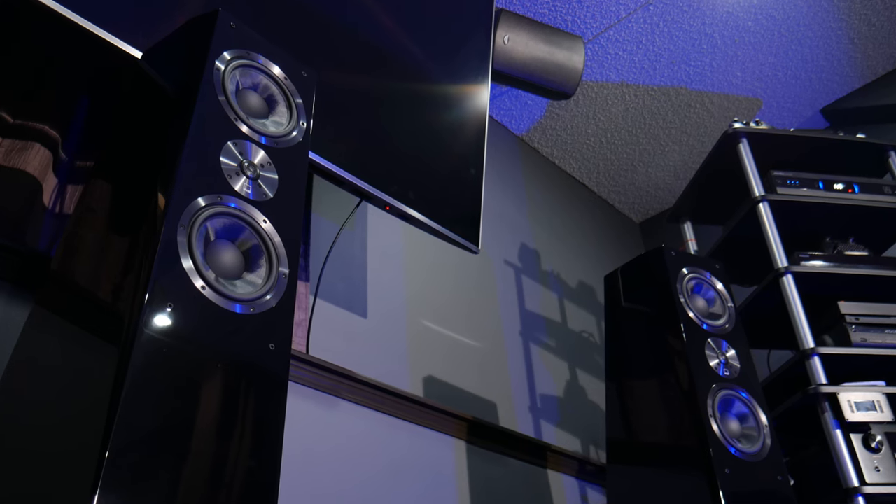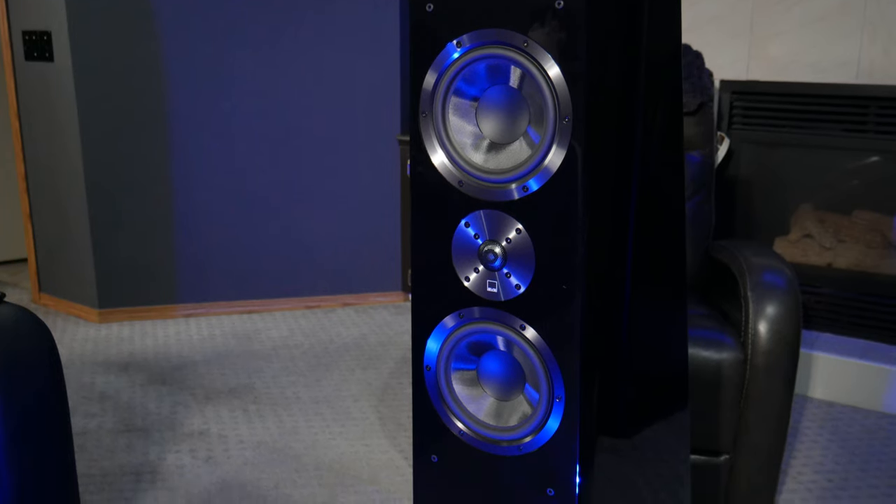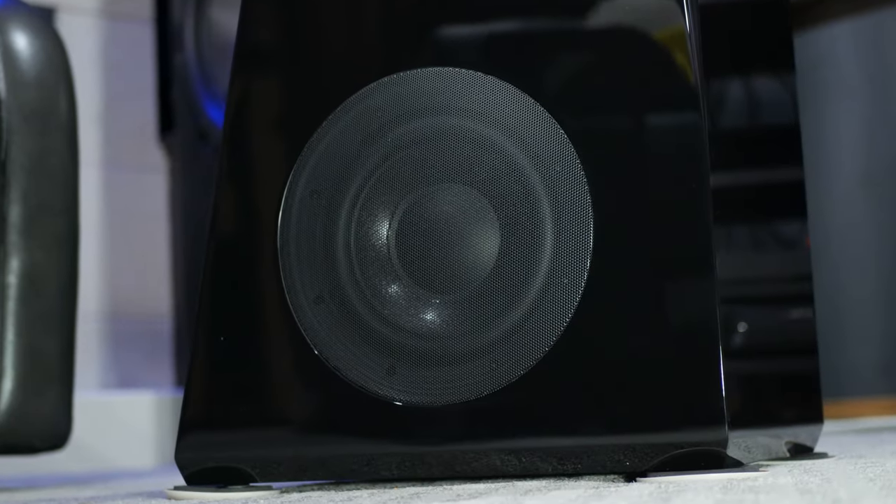When I originally got the SVS Ultra Towers, I compared them with the RP-8000Fs and found them to be the better speaker. What stood out most was a richer, more full mid-range — something the Klipsch lacked. The SVS did have a nice crisp high-end, but looking back after hearing other speakers, it was lacking a little bit of detail. The mid-range was nice and rich but also lacked a bit of detail in retrospect. The bass stood out — those two side-firing 8-inch drivers provide pretty solid bass, hitting hard and rumbling nicely for both home theater and music, as long as you have them tuned properly.